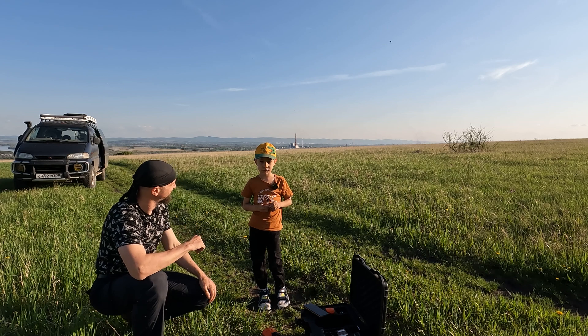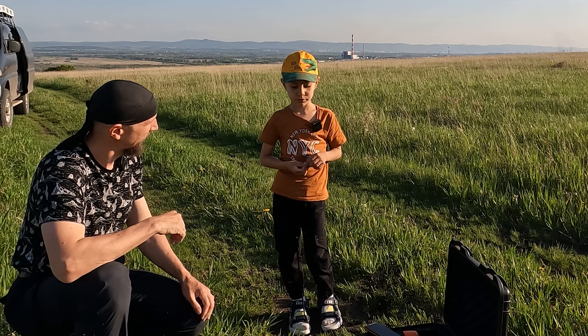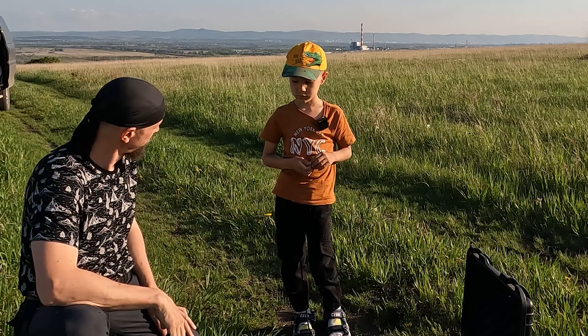Tell me your name, please. Dima. And how old are you? Have you ever controlled a quadcopter before? No. This will be your first flight, right? Yes. Do you want to do this? Yes. Well then, shall we get started? Yes.